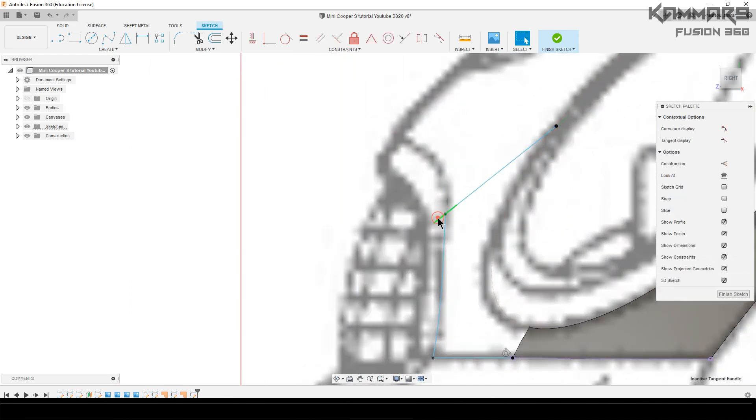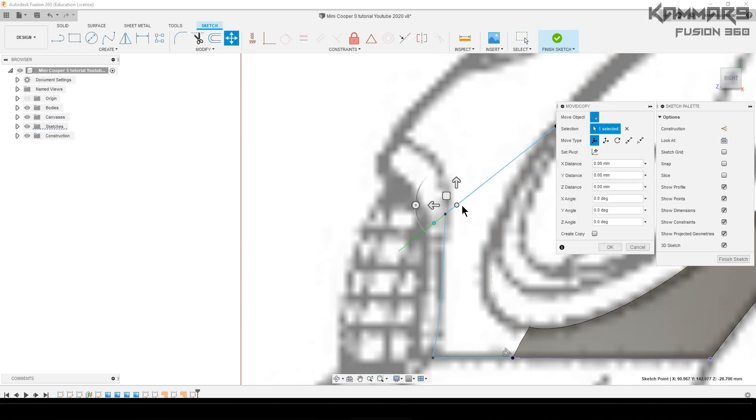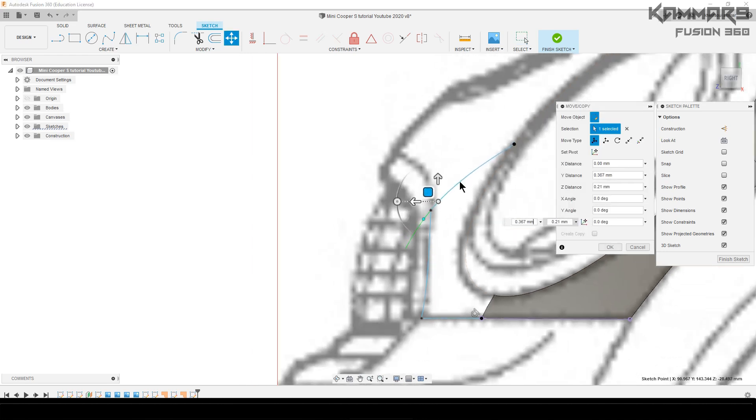What I have to do here is just bend it a little bit to shape the surface — just bend it like this one.